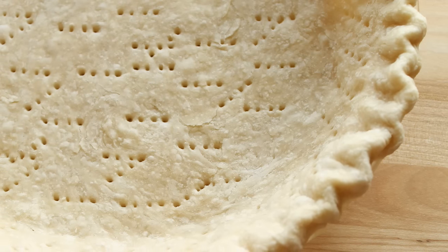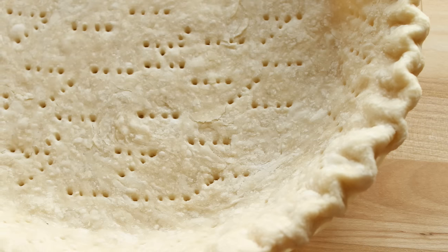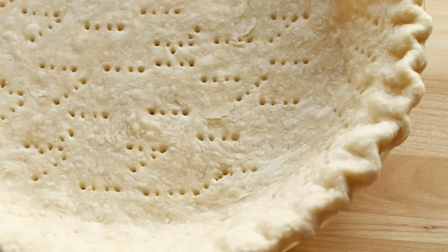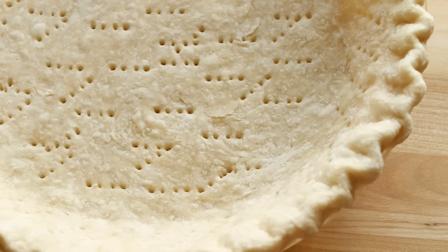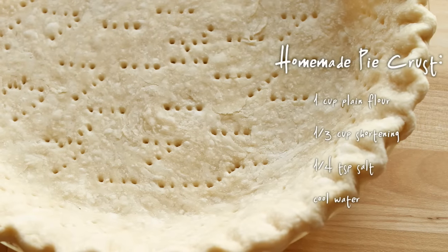Hello and welcome to Couton Cracker Jacks. Today I'm going to show you how easy it is to make a tender and flaky pie crust right at home. This pie crust is super simple — there's only four ingredients, it takes less than 10 minutes to make and prepare, and it's better than any crust that you will get at any grocery store.